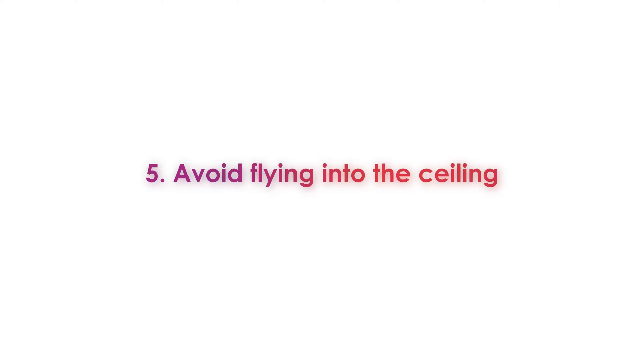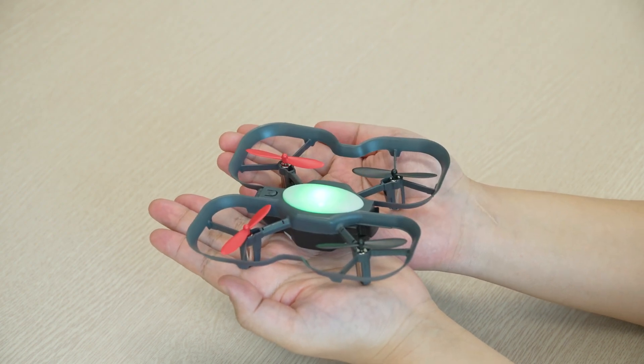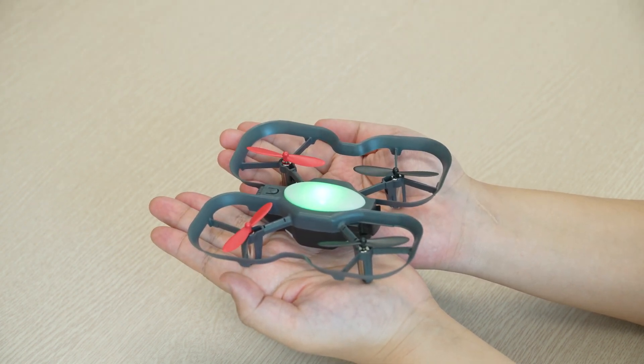Tip number five. When you're flying the drone, try to avoid flying too close to the ceiling because it could get stuck. If this happens, use the emergency stop command and catch the drone when it falls. Try to avoid letting the drone fall to the ground from the ceiling.